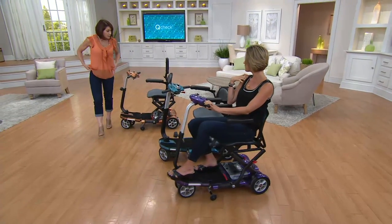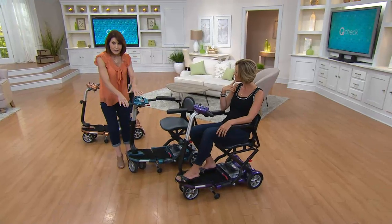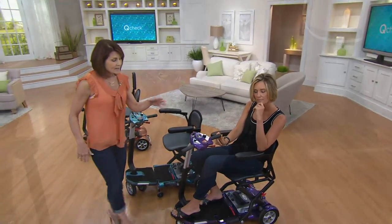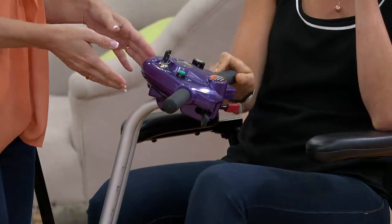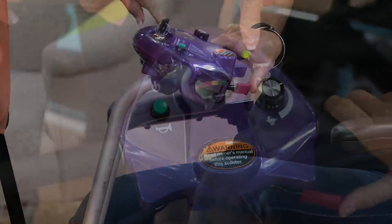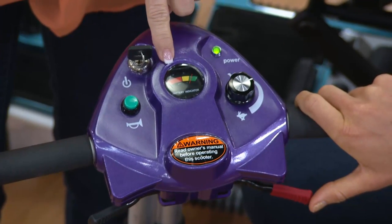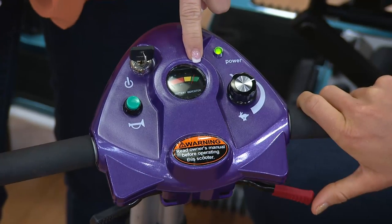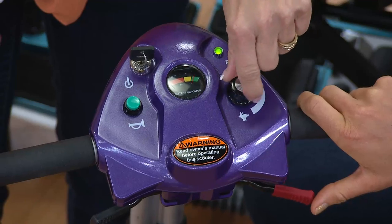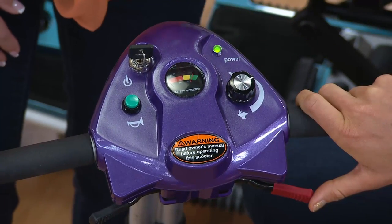It holds up to 250 pounds. The dashboard is so easy to use. You just see a simple key — when you turn the key on, you'll get two flashes to let you know you're powered up. The gauge is like a gas tank: red means you need to charge, yellow means you're getting low, green means you have power. We give you a horn. It doesn't get any easier than turtle and rabbit — this simple dial lets you adjust your speed while driving, up to four miles per hour.